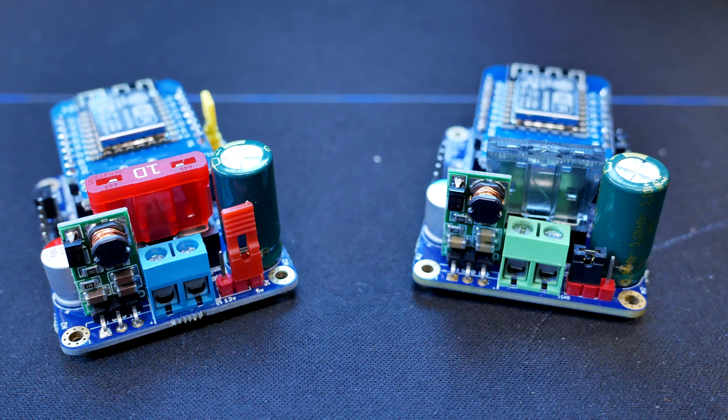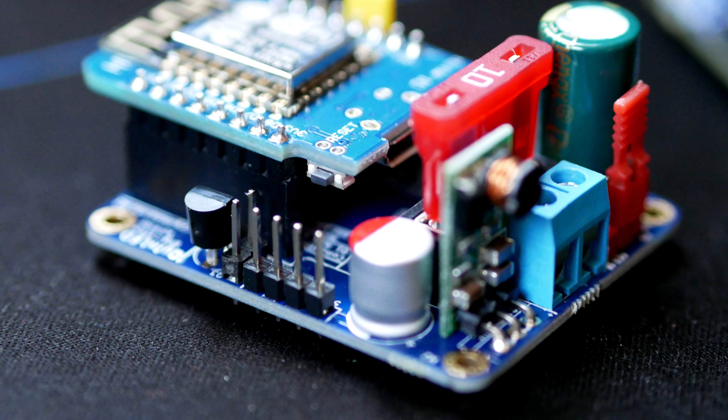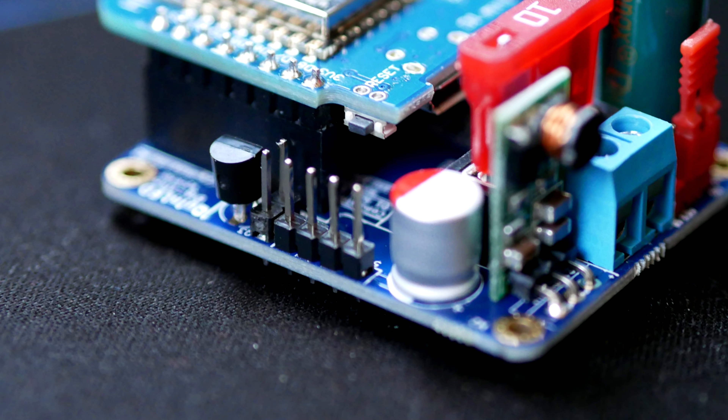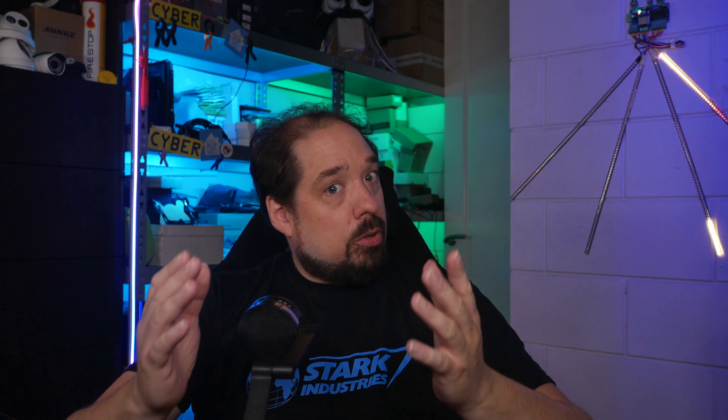Further, it includes some large capacitors to smooth out power and has an optional temperature sensor and some GPIO pins available for sensors, buttons, a screen, or a relay. Basically, in short, the Quinn LED Dig Uno is a step up from your breadboard or DuPont cable setup to something more permanent and safer to run.